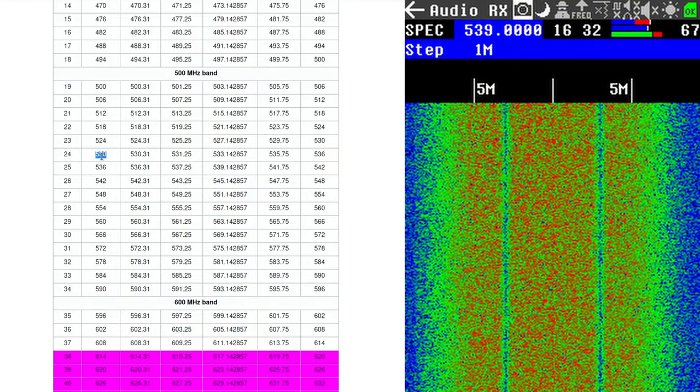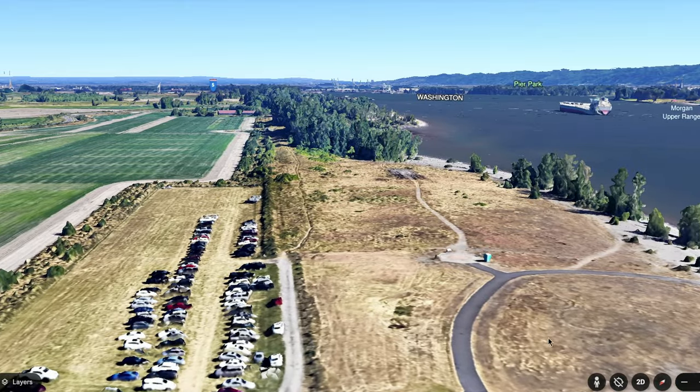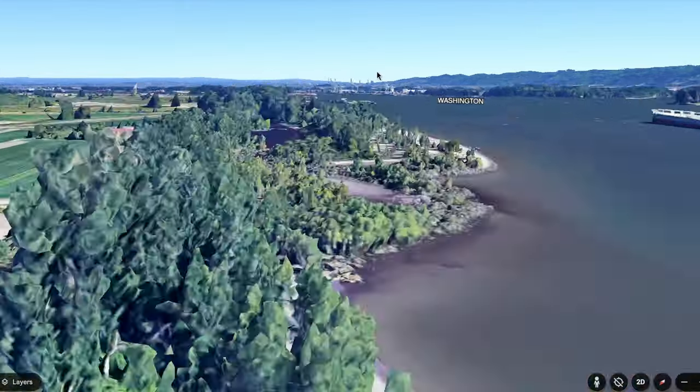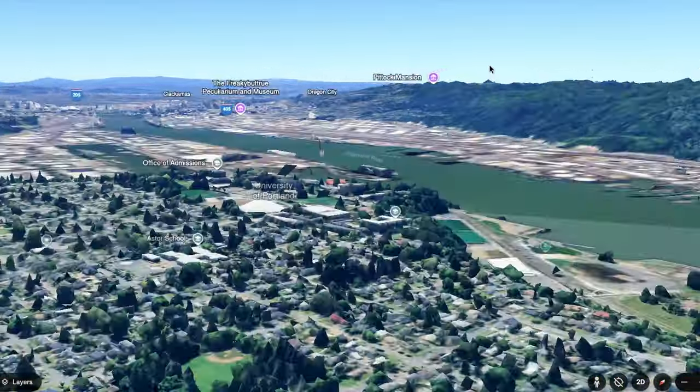That stacked signal covers channel 24, 25, and 26 — the high edge lands at 548 megahertz, right at the top of channel 26. So all the signals I found are digital television stations: channels 22, 30, 33, and 24, 25, and 26. If we zoom into Frenchman's Bar on the map and look at where I was standing relative to where the digital TV signals are broadcast from, you can see the problem — up on the hills are all the digital TV antennas, putting out hundreds of kilowatts, all line of sight, blasting straight into my antenna.